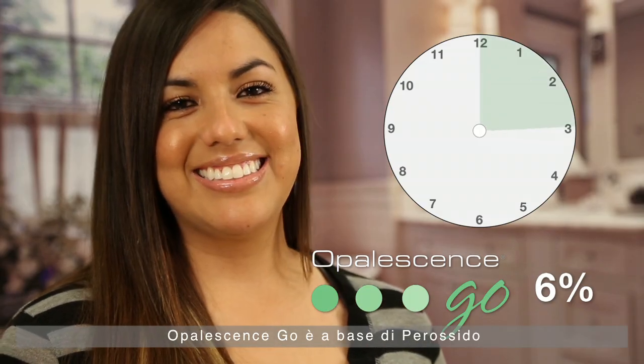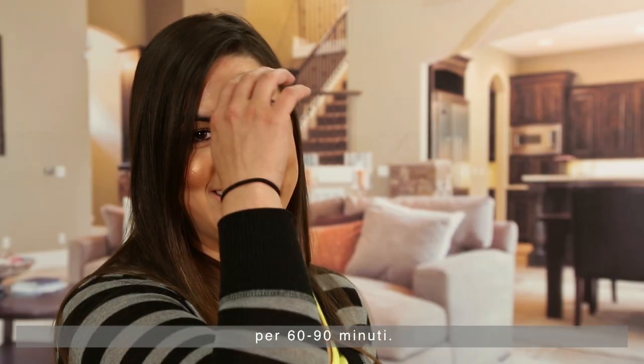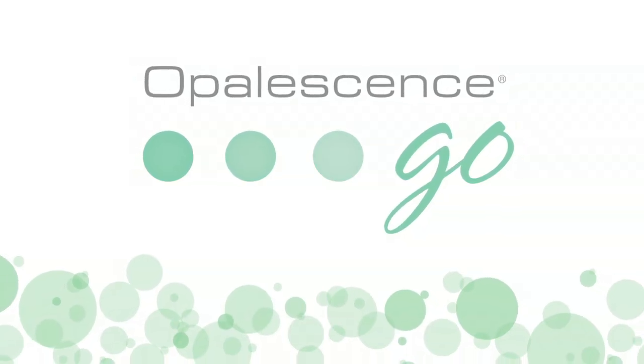Opalescence Go features a 6% hydrogen peroxide concentration and should be worn once a day for 60 to 90 minutes. Your patients can expect brilliant results in 5 to 10 days.